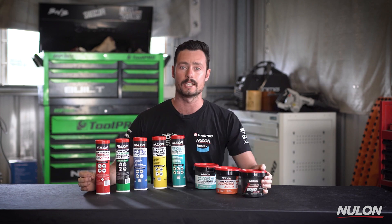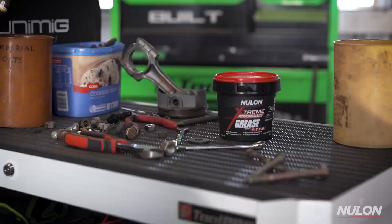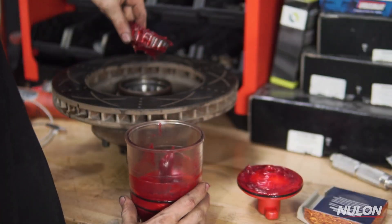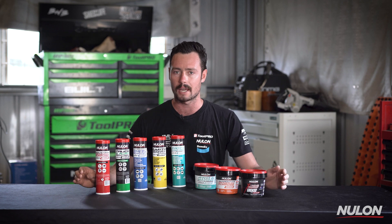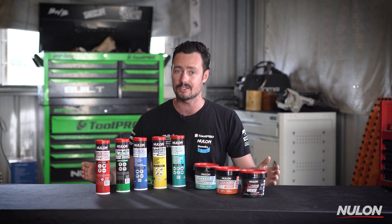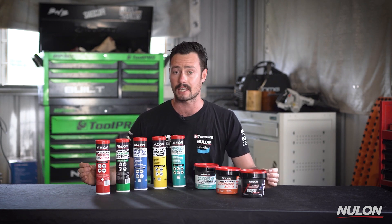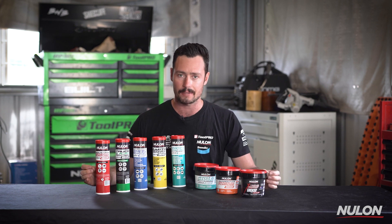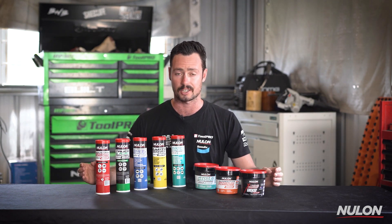The extreme performance grease with the PTFE has been the trusted lubricant for many of us due to its extreme resistance to water washout, multi-purpose application, and effectiveness over a wide range of temperatures. The all-new Nulon grease range gives you the same benefits of the extreme grease but with some added benefits tailored for your specific application. Let's take a look at the new range and some of the applications of this technology and what it's focusing on.